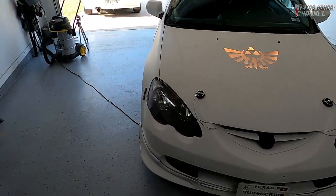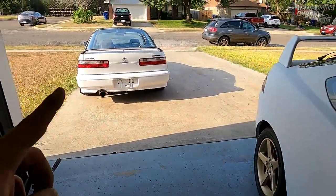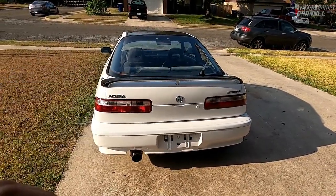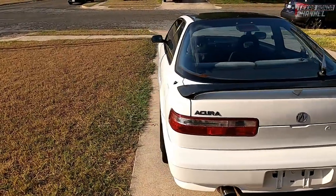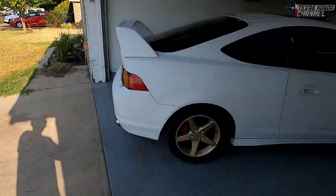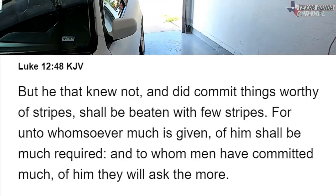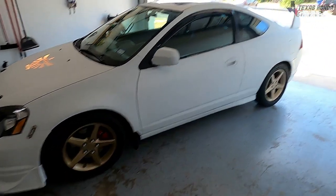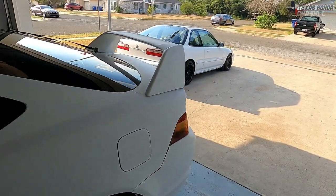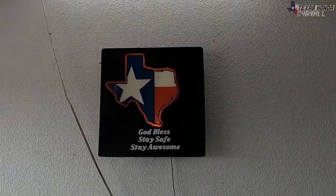If you liked this video please hit the like button — it helps the channel grow. For those who are new, I'm actually giving this car away — no raffle, I'm going to be blessing a family with it. It was donated to me, we fixed a few things up, and now we're donating it to someone else. We're going to try to do this on a more frequent basis to bless more families. 'When much is given, much is required' — it's my duty to help and bless as many people as I can. God bless, stay safe, stay awesome.